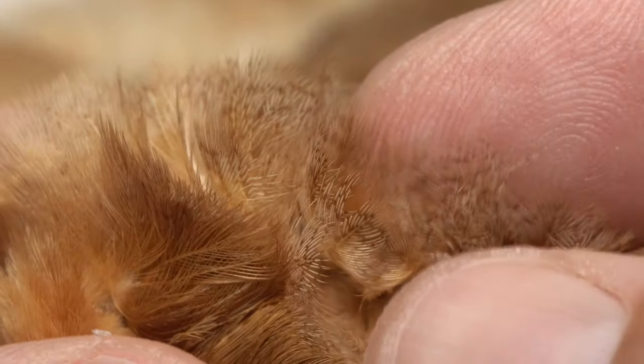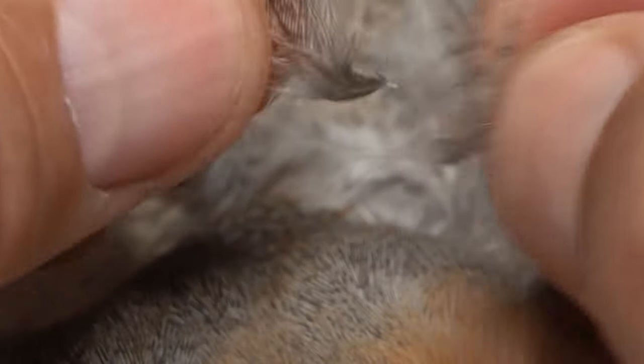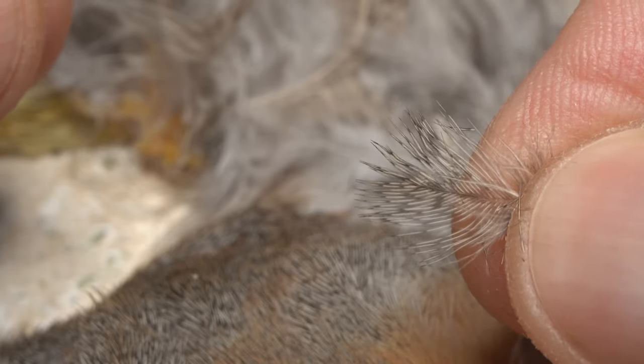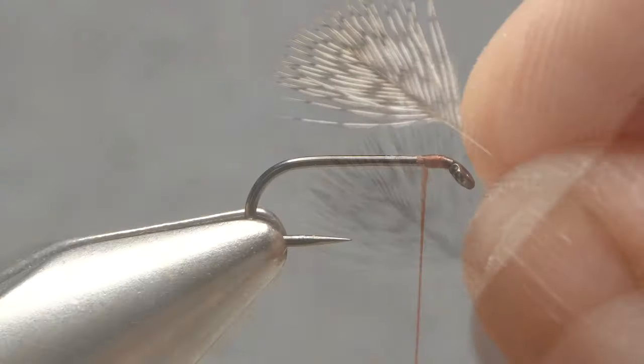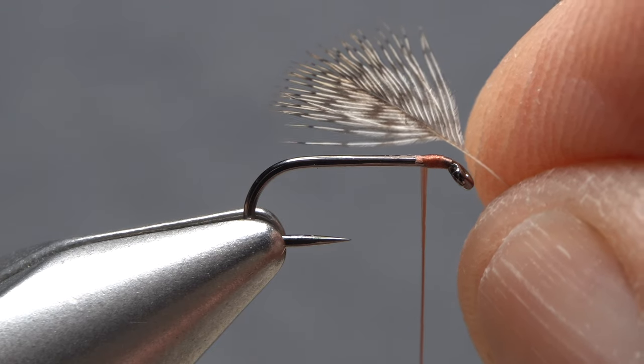These feathers generally have shorter, very suitable fibers that still retain the fine dark markings we find so appealing. Plucking one of these diminutive feathers from the skin can be a little tricky and you usually end up with two or three, but that's okay. Just get hold of a single feather and strip off the lower webby stuff. In many cases, you'll find you're already down to fibers that are a hook shank or less in length, and just perfect for creating a soft-tackle collar.